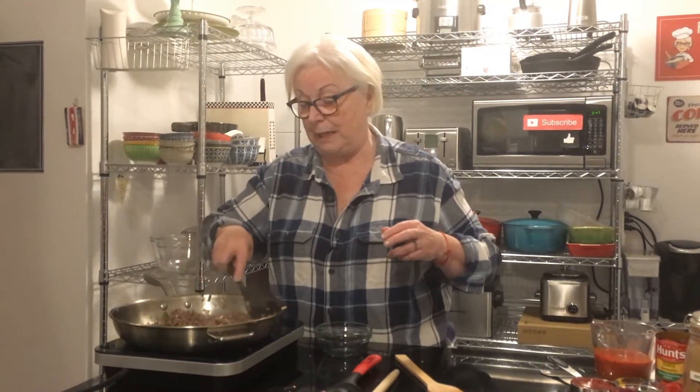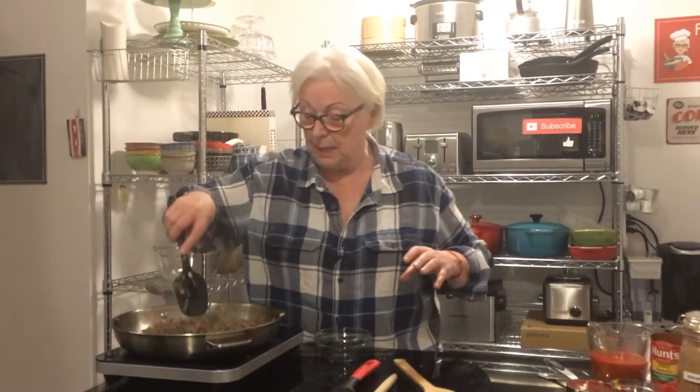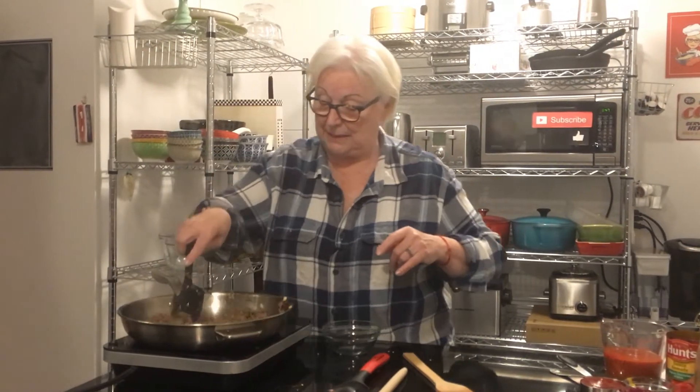I was asked by a couple of people — particularly my middle son — if I could make meals that we can make at home really quickly on a weeknight when we're working. I went yeah, I could do that. So this is for Tim.